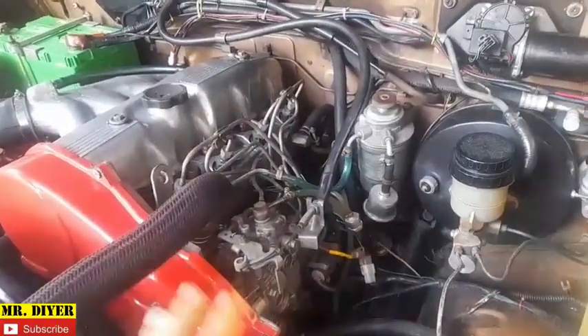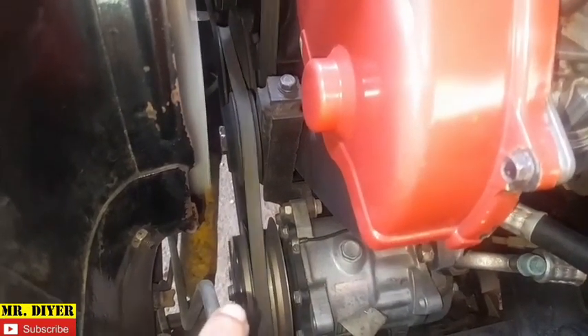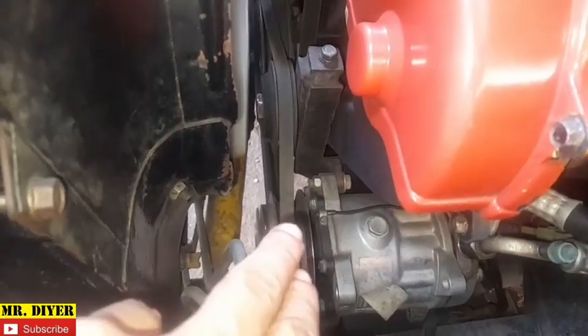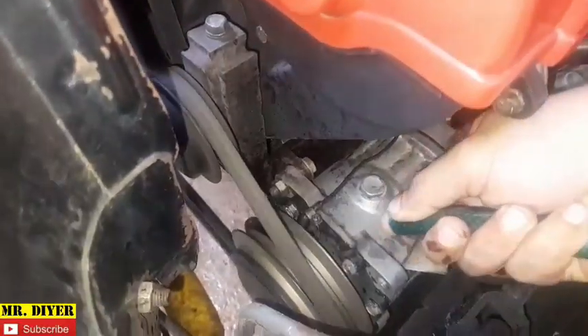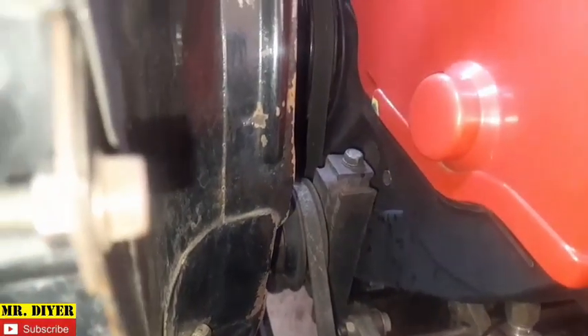Hello everyone. If your engine is producing a squeaking noise like mine and you suspect it is the fan belt, in order to make sure it really is the fan belt, just do this: pour some water on the belt. As you can see, the sound disappeared. I'll do that again — see, it disappeared. That is how you can confirm if the noise is being produced by the belt itself.